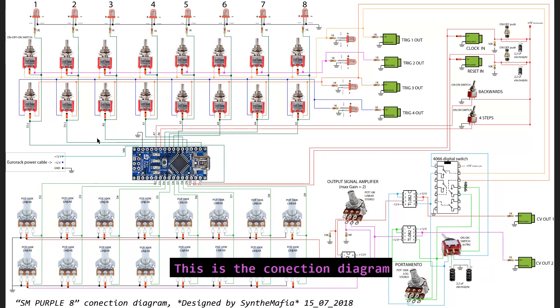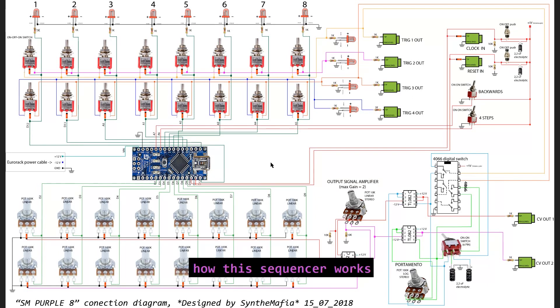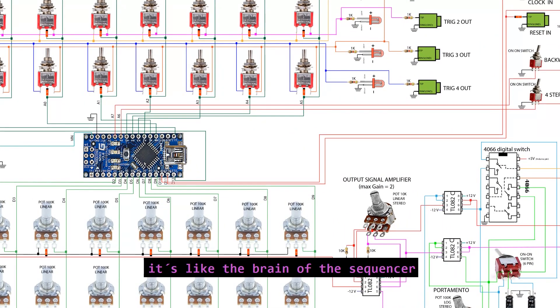This is the connection diagram. Before we start to build the machine I want to explain a little bit the diagram, because I think it's interesting to understand how the sequencer works. This in the middle is the Arduino microcontroller — it's like the brain of the sequencer. We are going to upload the code and the program is going to control everything.